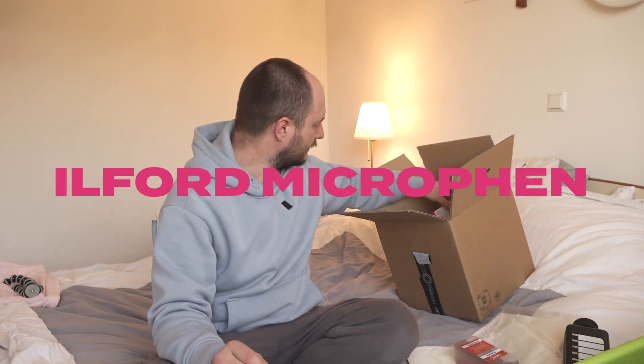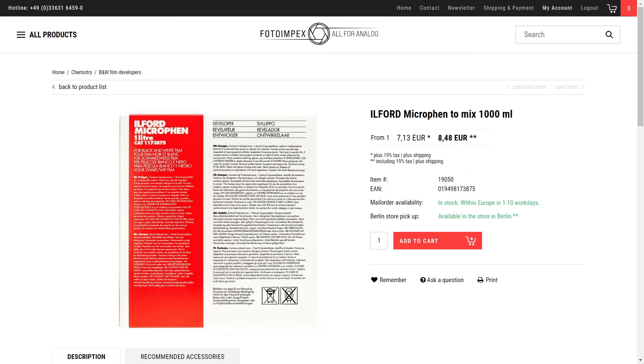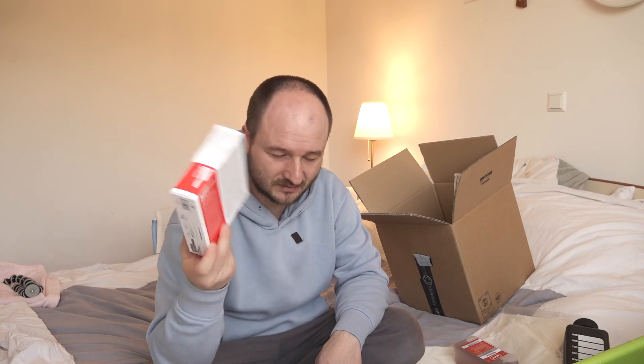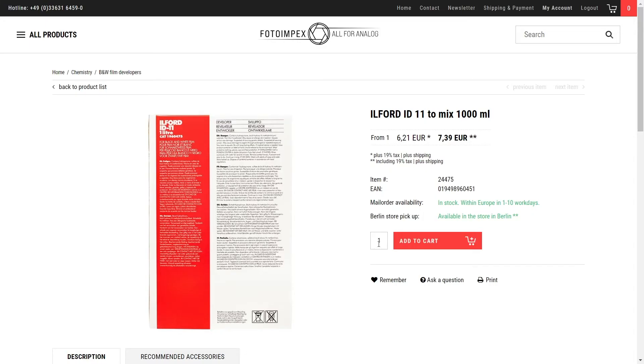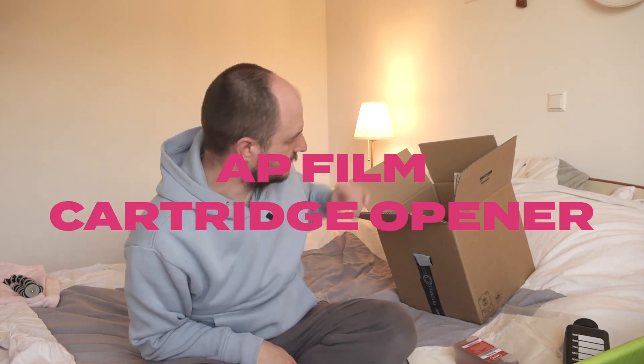Also three bottles of Microphen — two were for Grega and one for me. I've never used this before, but I figured if Grega doesn't use his, it'll be okay. I'll try this for the first time. Grega also ordered two bottles of ID-11 by Ilford, so I said okay, I'll try that one too. And I also ordered a film cartridge opener, which was for Grega.